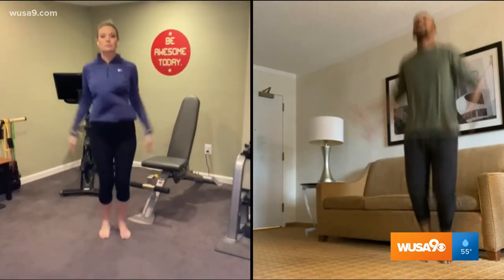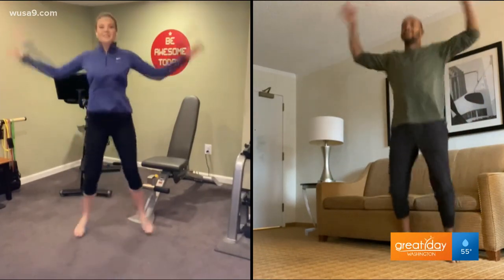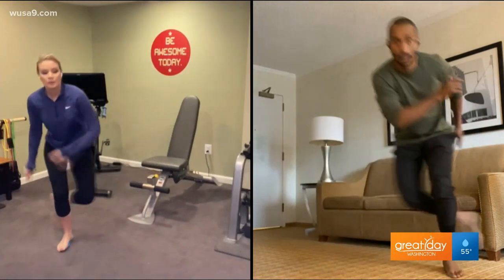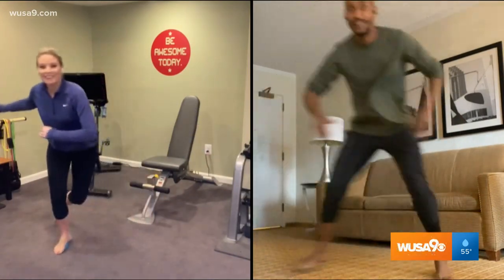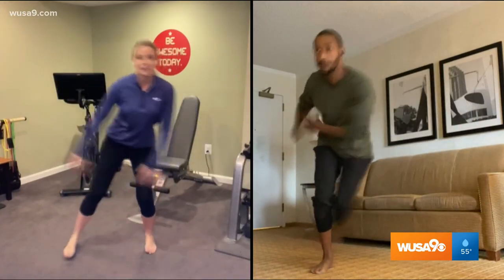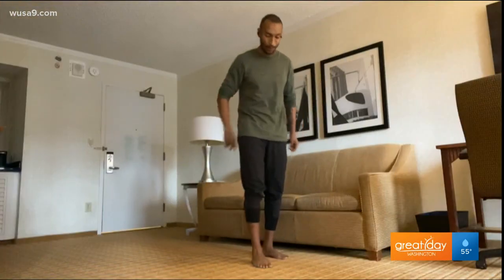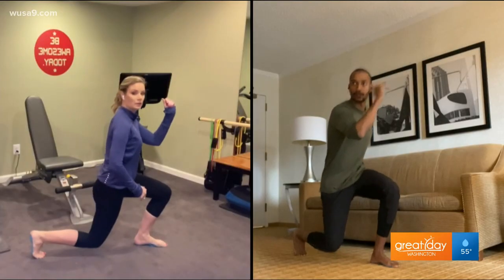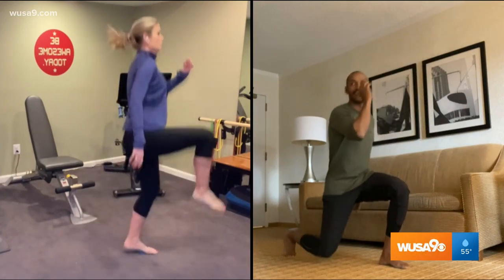We'll do a little cardio circuit. We're going to start with 10 jumping jacks, then move to skaters — that's a good balance exercise. As you go from side to side you balance on one leg then the other, going for 10 of those. And one more — this is the most advanced one, so please be careful: you're going to do a reverse lunge and as you come up, explode into a little hop.